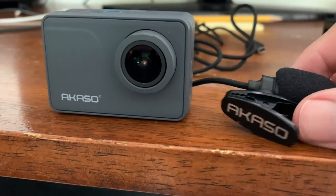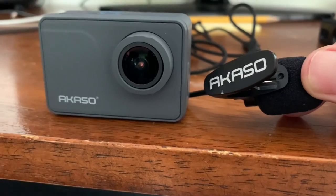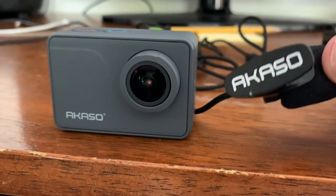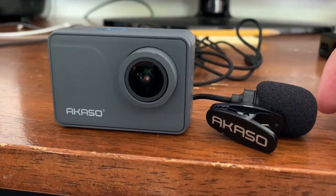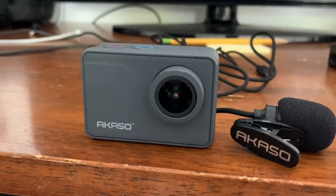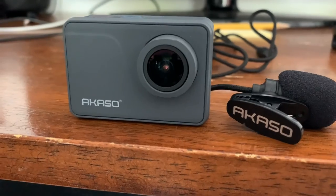So if you're looking to do some vlogging on motorcycles, or you just want a good action camera with a good mic, I highly recommend this. I'm very happy with it and I hope this video helped you out. Until next time — like, subscribe, and we're out of here.